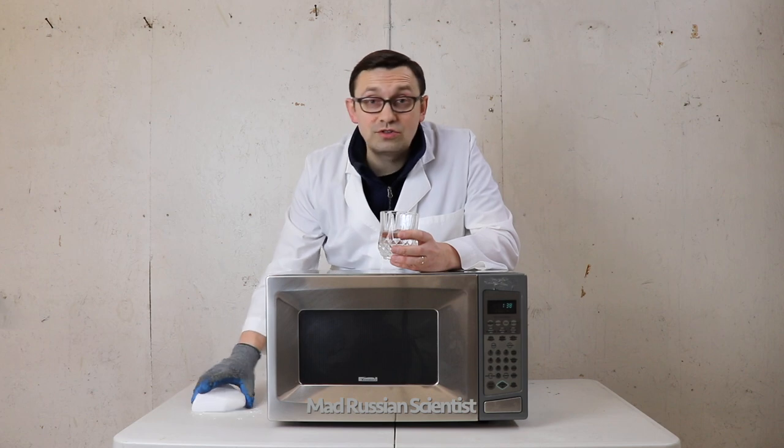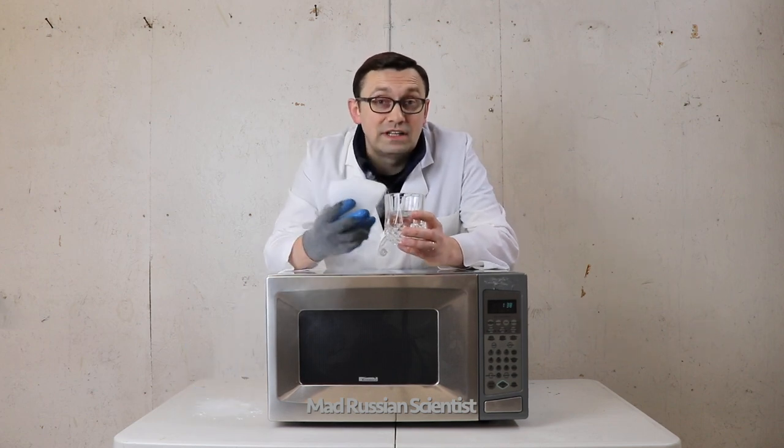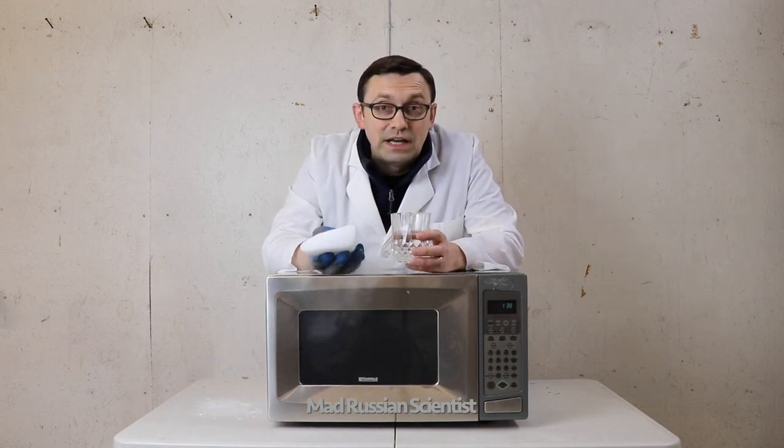Hello my friends, how y'all doing? In today's video I'm going to show you what happens if you put dry ice into a glass of water and then put it in the microwave. Let's check it out.